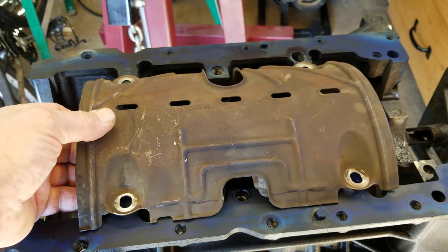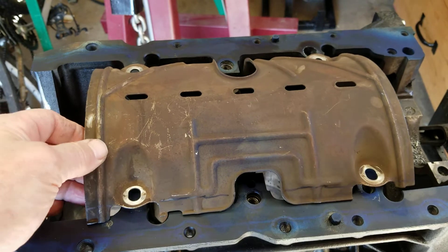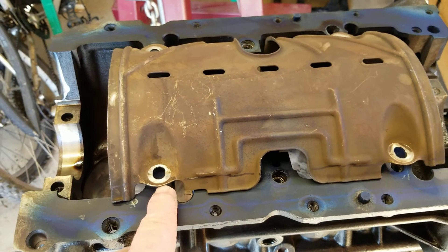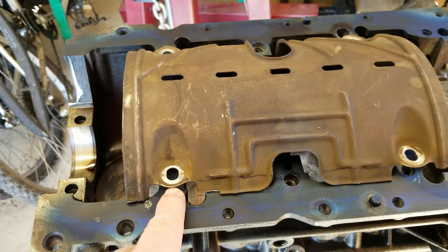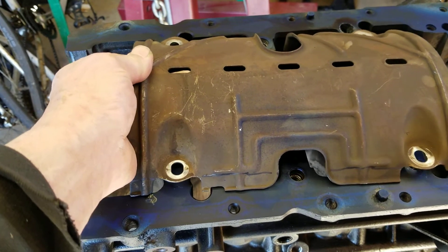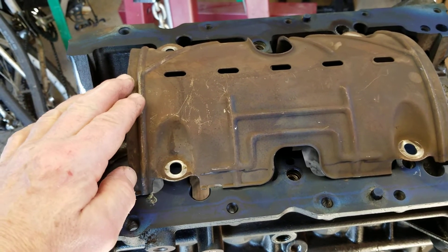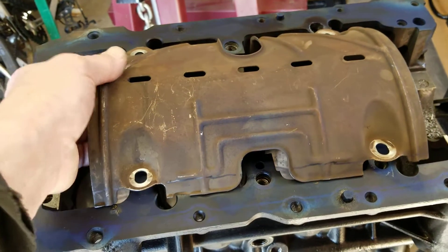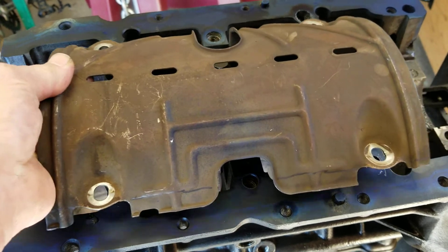We're almost ready for our windage tray, so we've got to fit this up. We got a windage tray here and you can see I have a black line right here — that part of the windage tray will have to be cut off to get this to set flat. I've seen guys put the old 2.3 bolt-with-a-stud on there to raise it up a little bit, but they have to dent it down to get it to work. I don't want to dent it, so what I always do is just cut this off all the way across — it allows it to set flat on the block.